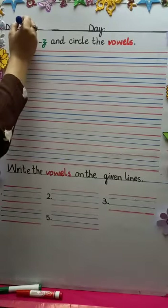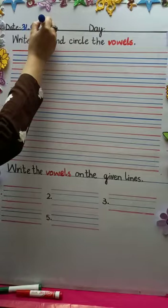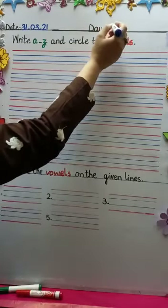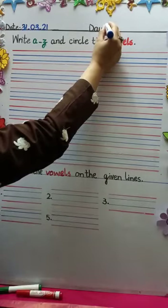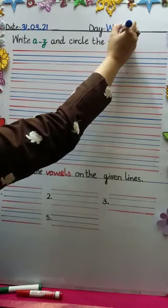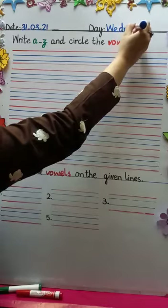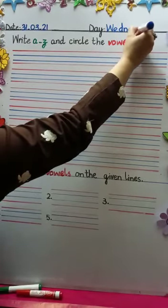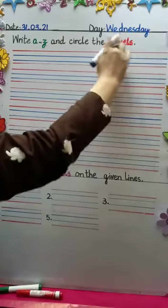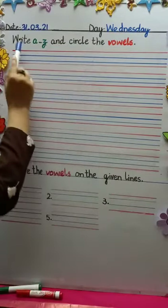Let's start our work on page number nine. First of all we're going to write the date, and that is the thirty-first of March, zero three, and the year is twenty twenty-one. Write the day with me: W-E-D, Wednesday — W-E-D-N-E-S-D-A-Y. The day today is Wednesday.